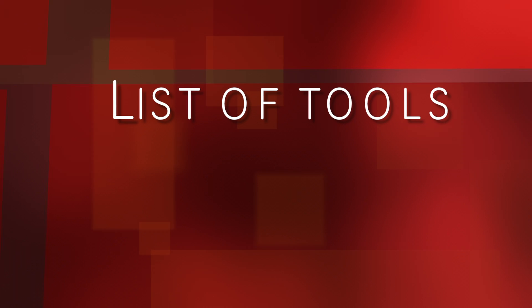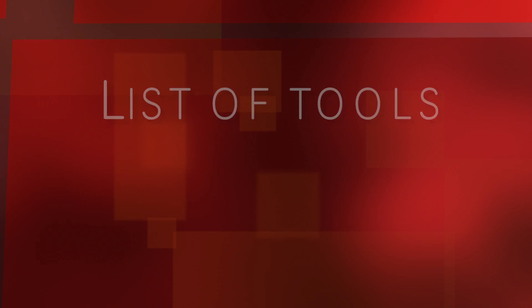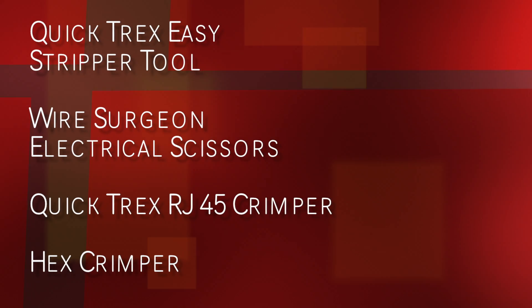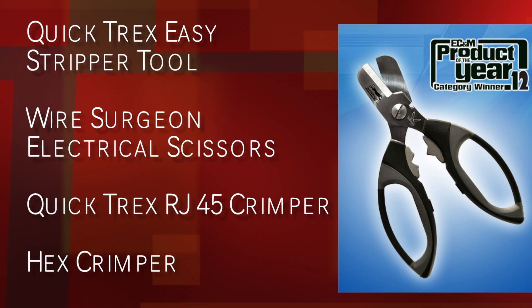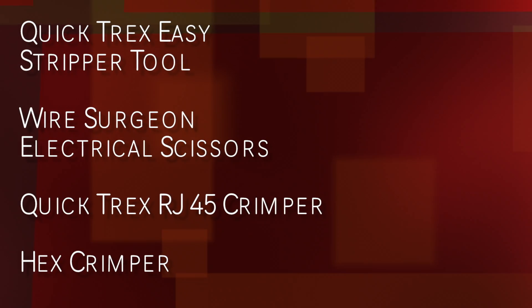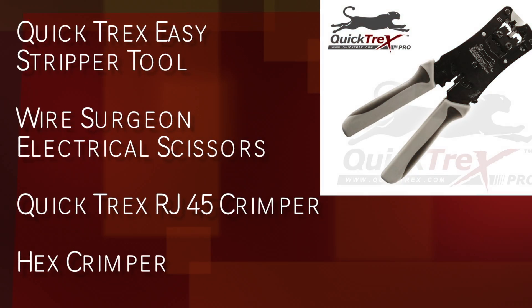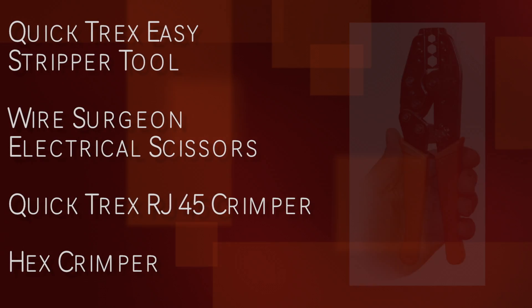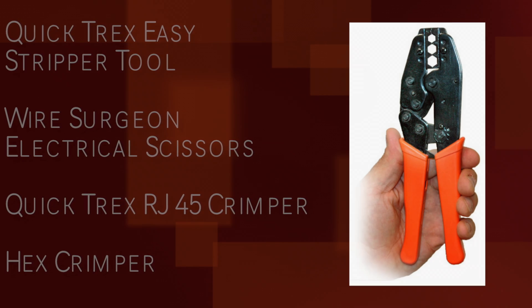The following are the QuickTracks tools which we will be using today: starting with the easy cable stripper tool, our award winning Wire Surgeon electrical scissors, followed by our crimper tool for RJ45 and RJ11/12, and a hex crimper tool.